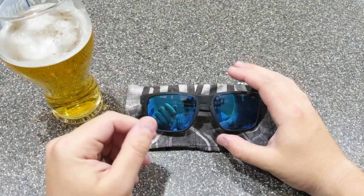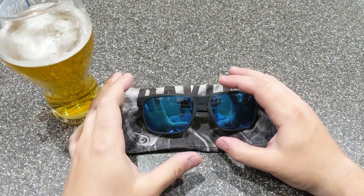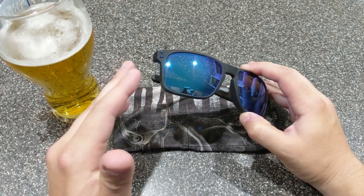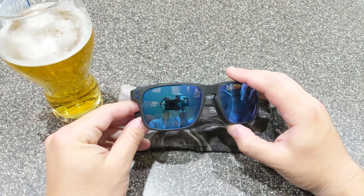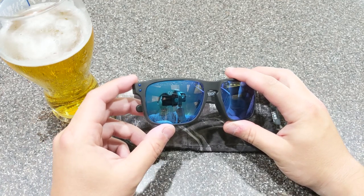I'm fortunate enough to have access to Oakley SI, which is Oakley's standard issue. If you know anybody in the military, or if you're a first responder — EMT, firefighter, police officer, anything like that — you can sign up on their website. It's actually oakleysi.com. They offer pretty great discounts.